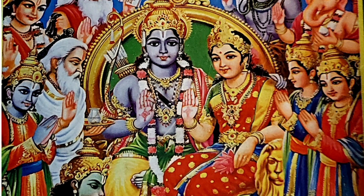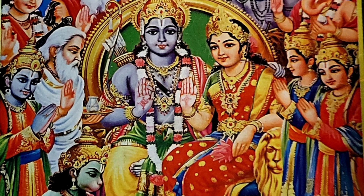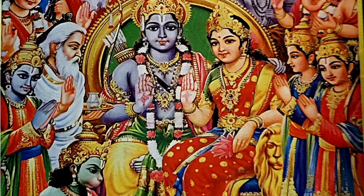Hi friends, welcome to Surya Slogan. Welcome to the video. I am here to take a look at the Karkadakamaas. Make sure you are ready to take a look at the Karkadakamaas.